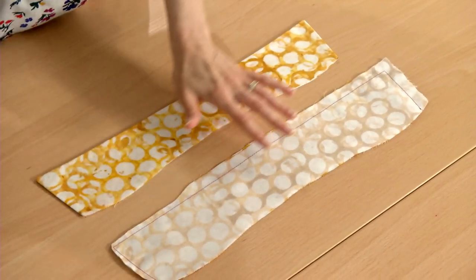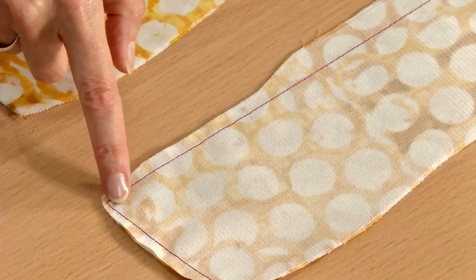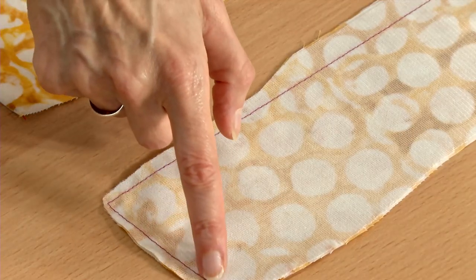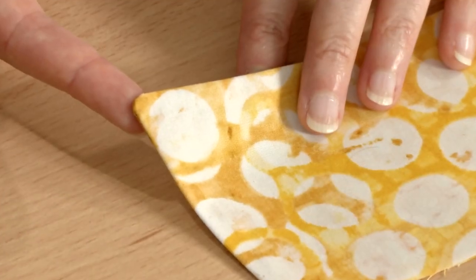Typically, pattern instructions indicate for you to sew the upper and under collar together, pivoting at the corner, then trimming and clipping the seam allowances. However, this method does not create a sharp corner.